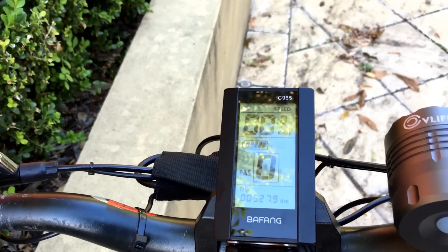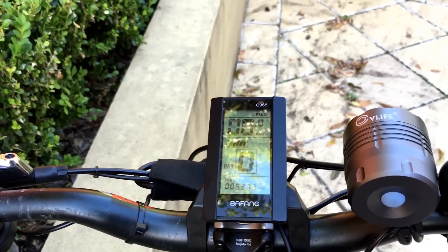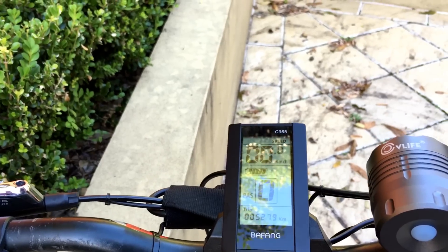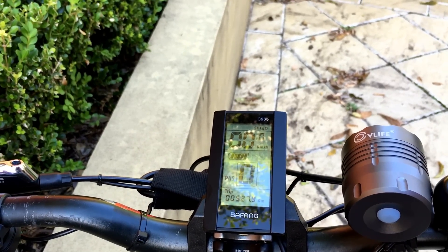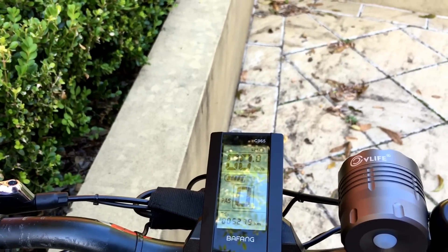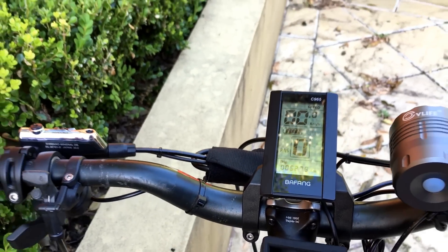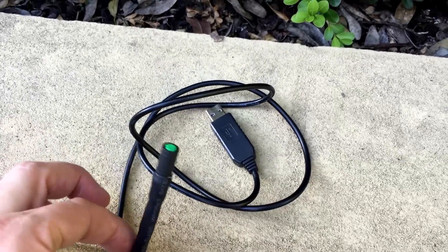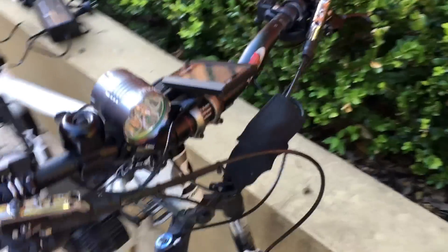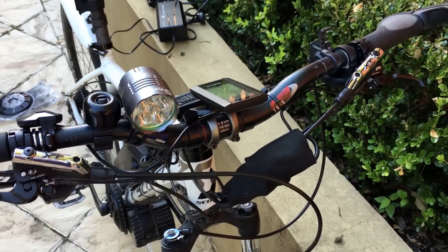I just find pedal assist very clunky on the gears. I use throttle only. To get it into throttle-only mode, you need to use a programming cable — connect that USB up to a laptop or computer and change some programming to unlock the motor so it has no restrictions at all. This is the programming cable you'll need to purchase — the USB side plugs into your computer, and then you need to find the corresponding green cable that comes from your controller.